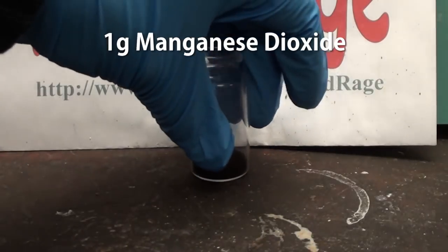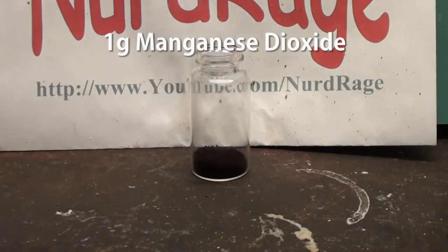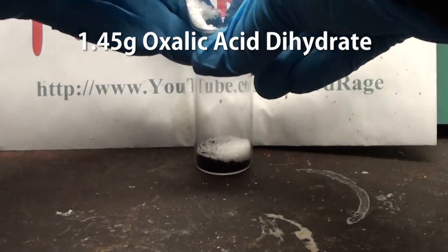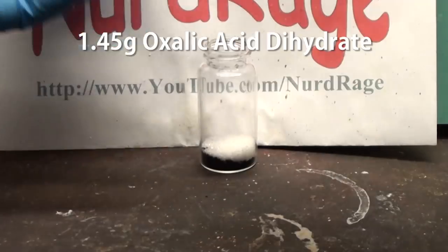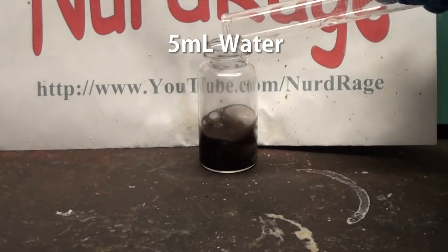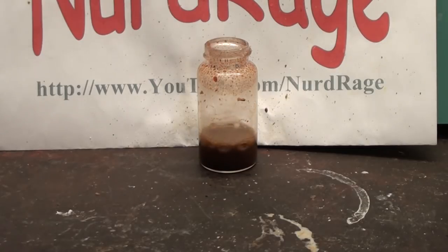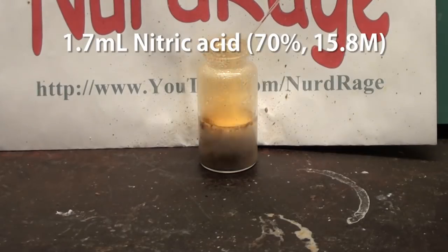Take one gram of highly pure manganese dioxide that we made in a previous video. Now add 1.45 grams of oxalic acid dihydrate, then add in 5 mL of water. The oxalic acid will quickly react with the manganese dioxide to form manganese carbonate along with water and carbon dioxide. When the reaction slows down, carefully add in 1.7 mL of nitric acid a few drops at a time.